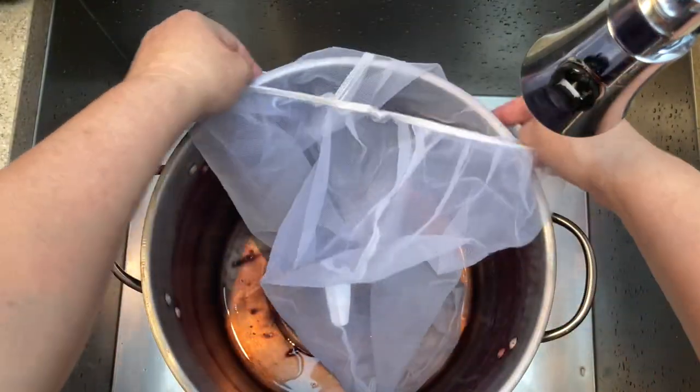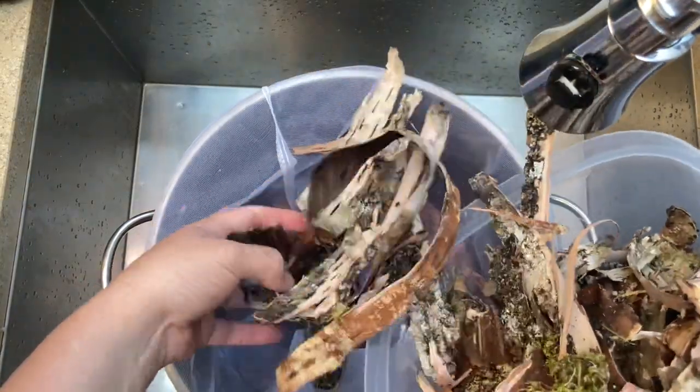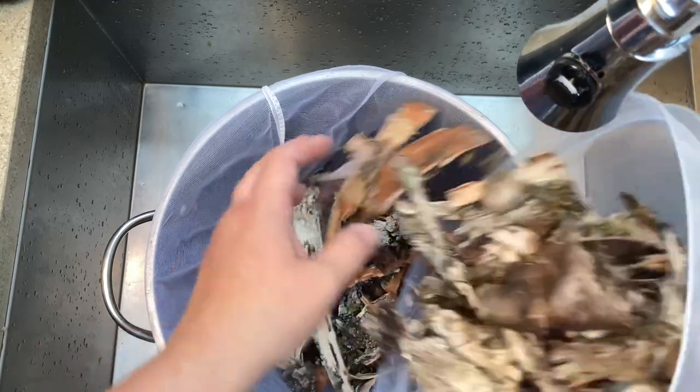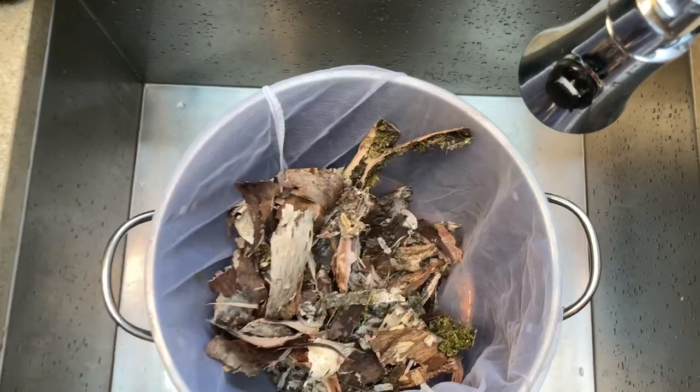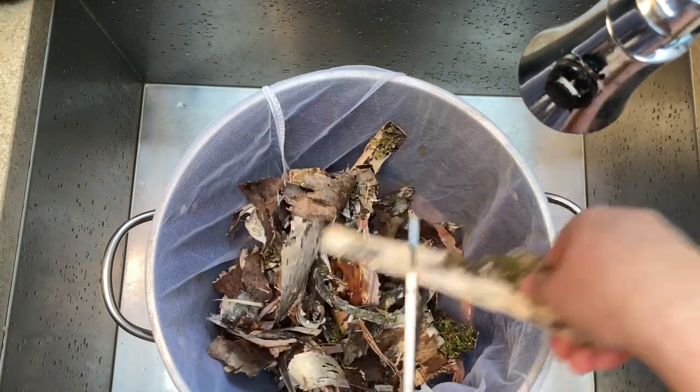When dyeing, I add a paint bag — they're available at the paint store, very inexpensive, and I reuse them every time. What this allows is you can put your material right in, heat it, and process it however you're going to dye with it, then pull the bag and material out and the dye bath is ready for your fiber. It's just an easy way to save the work of decanting and filtering.